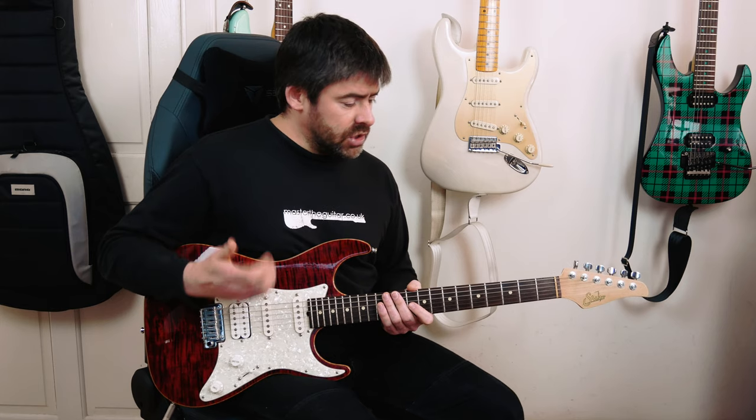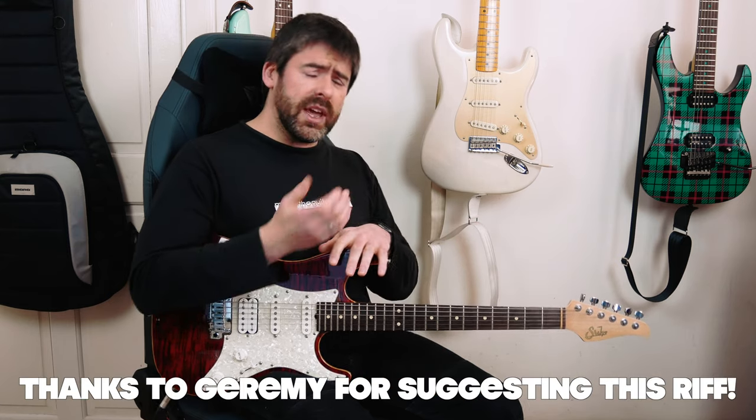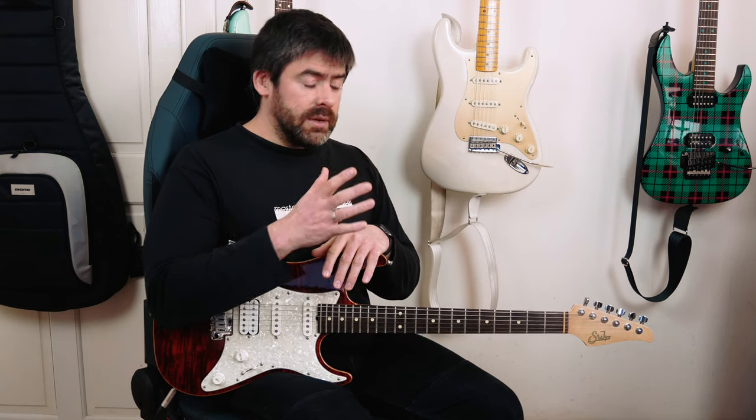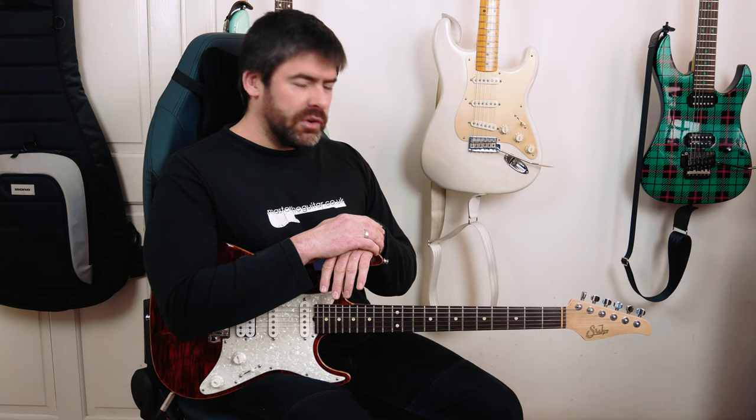There you go guys. The Helix patch is available for this if you want to try and get that Doug Boyle crystalline tone — it's available to patrons over at the Patreon page, along with a SoundSlice version of the transcription and a guitar profile as well. You can also follow Master The Guitar on Twitter, Facebook, and Instagram. If you're a first-time visitor and not a subscriber, please hit that subscribe button and the notification bell. Have fun with it — classic bit of 80s Robert Plant and some great fingerstyle dynamic playing!